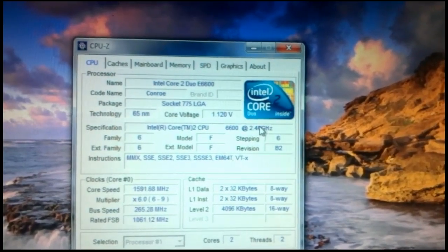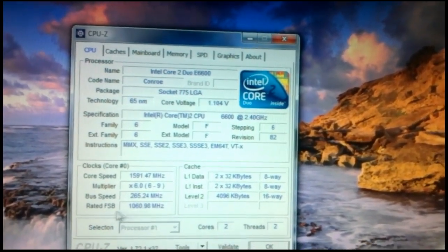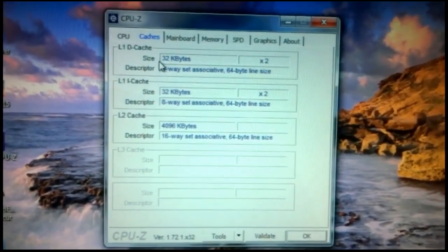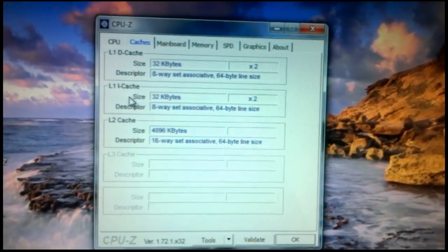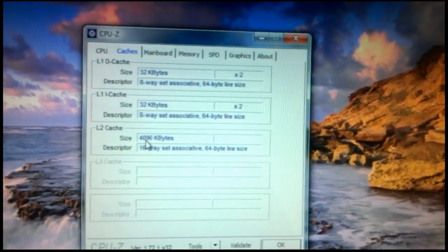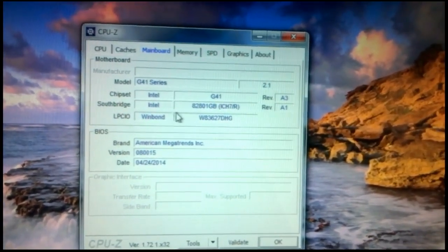The CPU name is Intel Core 2 Duo E6600, socket 775 LGA, and the technology is 65nm. You can see the L1 data cache, L1 instruction cache, bus speed, rated FSB, and it has 2 cores and 2 threads. The L1 cache is 32KB times 2, and 64KB for L1 total. The L2 cache is 4096KB, which means 4MB. The mainboard shows G41 series, Intel G41.